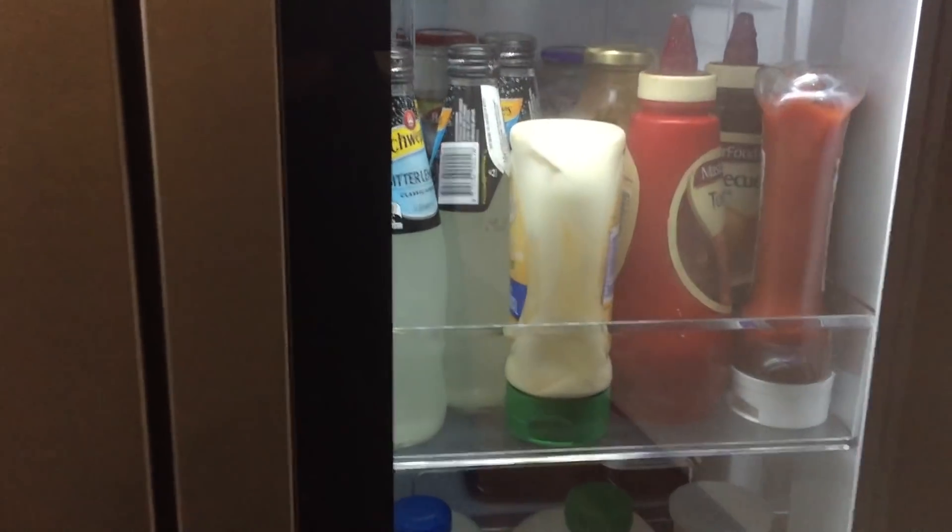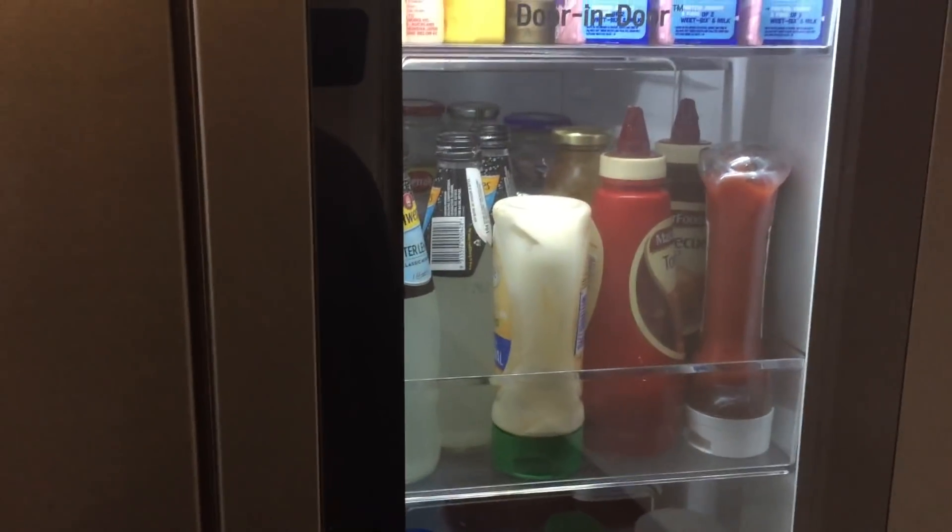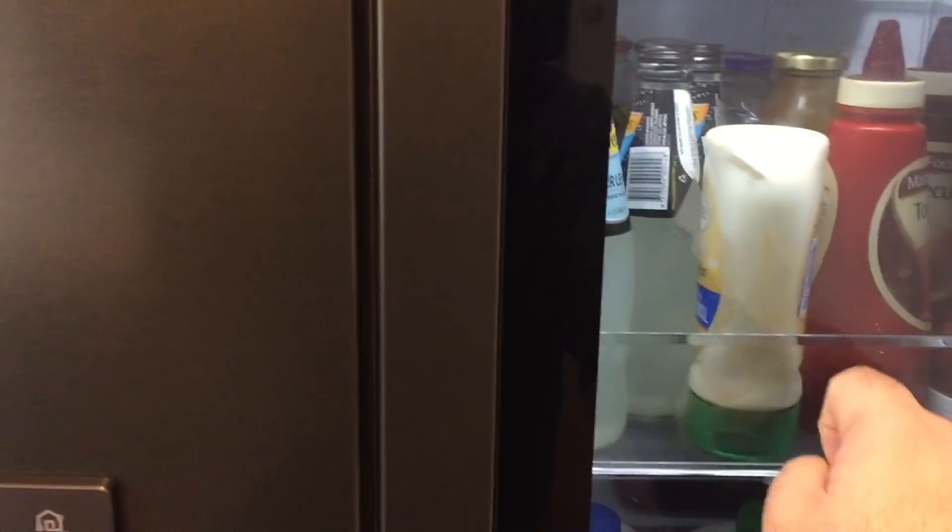This saves on electricity bills. As you can see, the light stays on for about five seconds. This is perhaps one of the most useful features of the fridge.